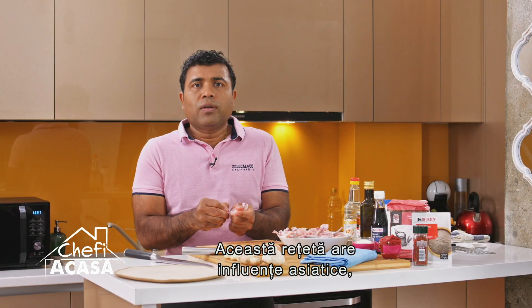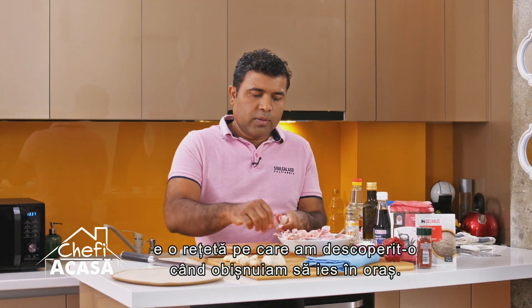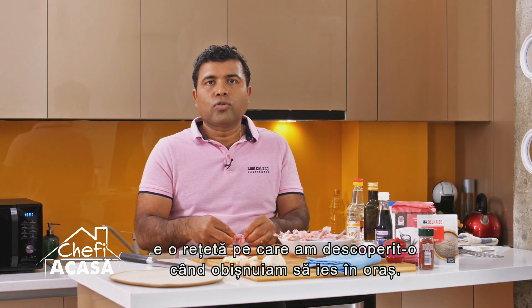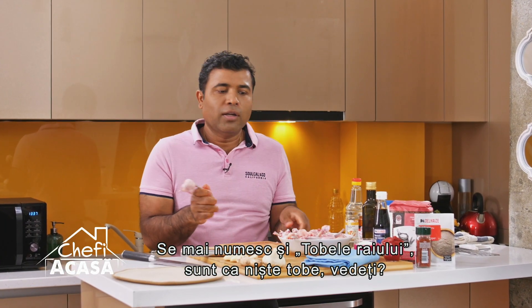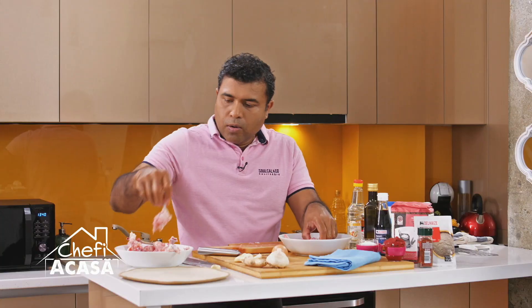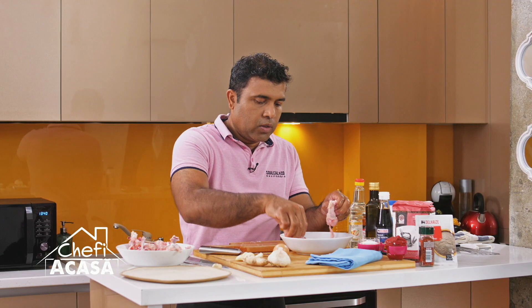This recipe is much more Asian — it's a recipe that we discovered when we used to go out. It's also called drums of heaven. Usually five or six wings per person is what it is.